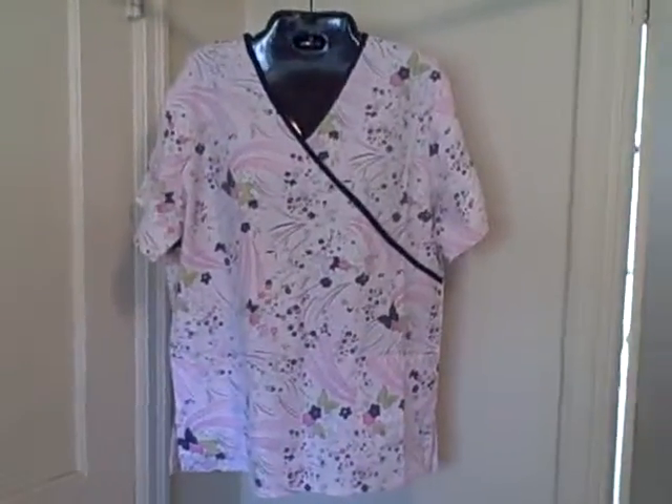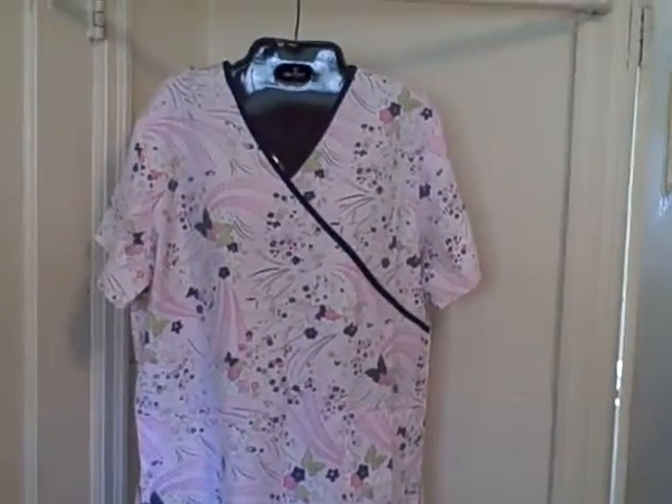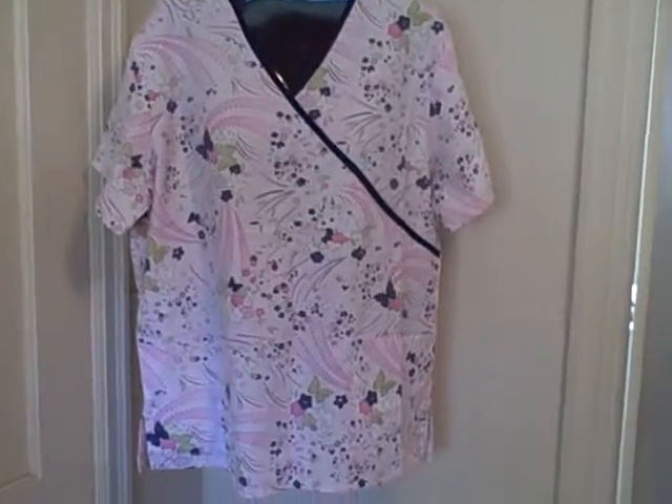Here we have an SB Scrubs. It is a short sleeve v-neck two pocket top. Here's one pocket, two pockets. It's got the v-neck, short sleeve, and it's got kind of a pinkish color with flowers.